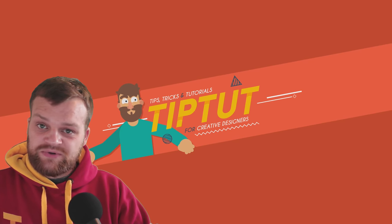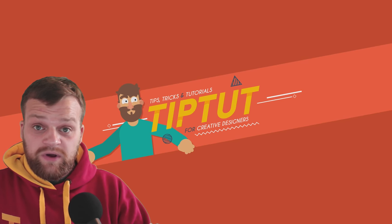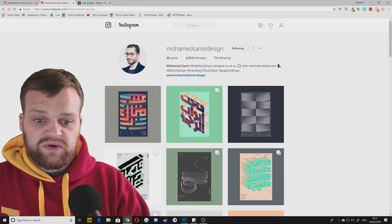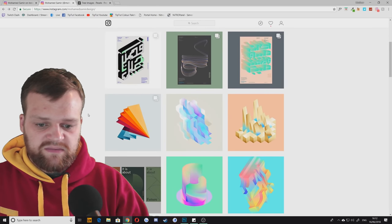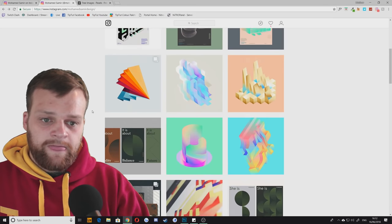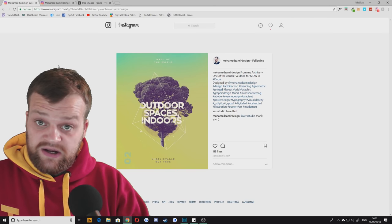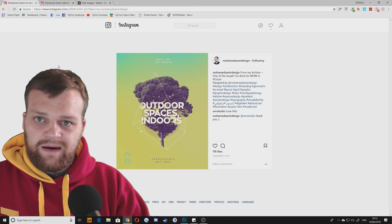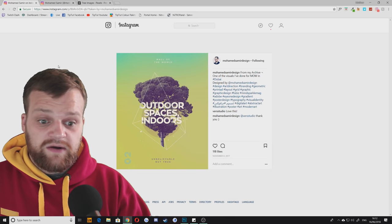Hello everybody and welcome back to Tip Trace, the show where I analyze and deconstruct inspiring pieces of artwork. Today we're going to be taking a look at a piece by Mohamed Samir, a really cool Instagram designer who works with typography and really cool gradient colors — well worth checking out. It's Mohamed Samir Design on Instagram. The piece we're looking at is this incredible outdoor spaces indoors illustration. There's a few things I really love about this; I think it was created for some kind of mall installation in his home city. We're going to break it down to its core elements and look at building our own version of it.